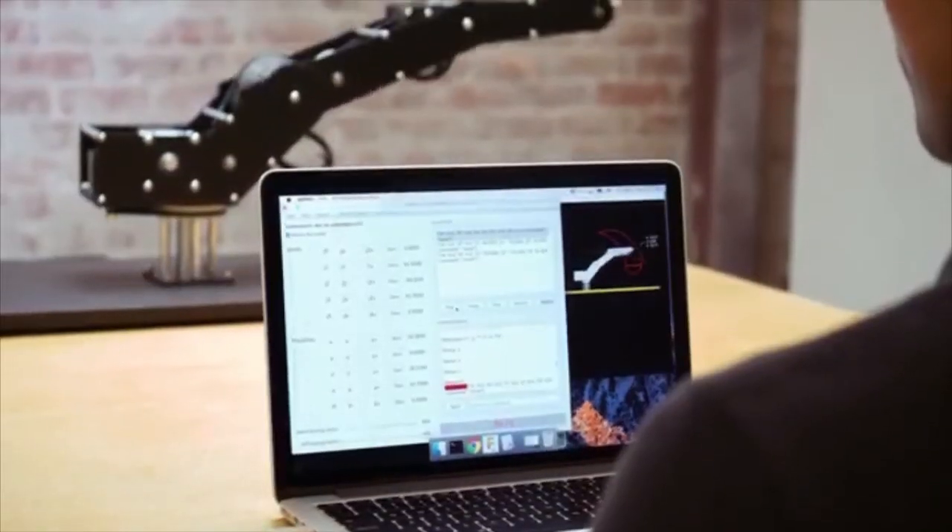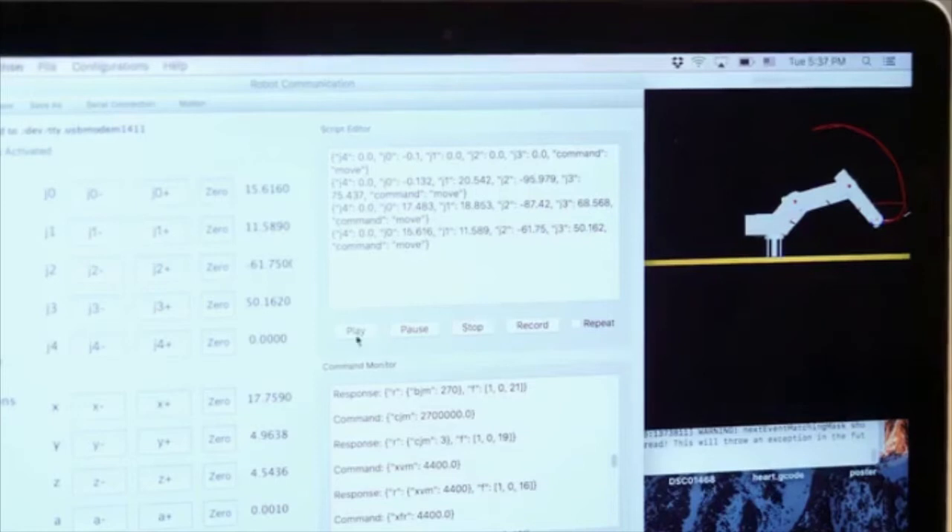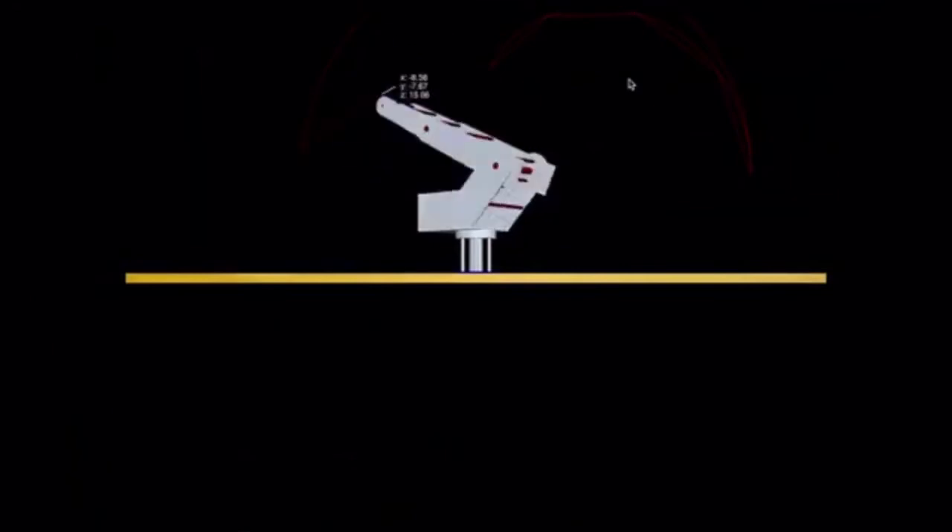Dorna Lab is a software platform for developing applications and running them on Dorna. With Dorna Lab, you can write scripts for automating your tasks and simulate your applications before executing them on Dorna.